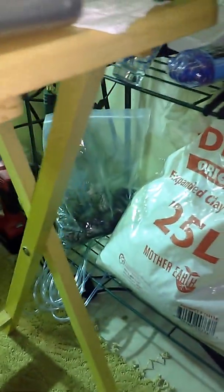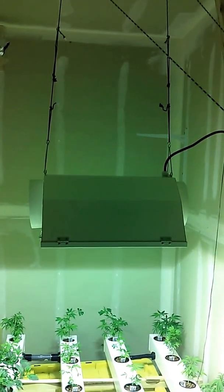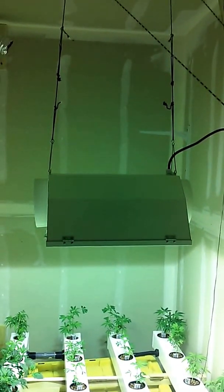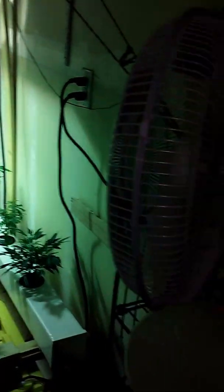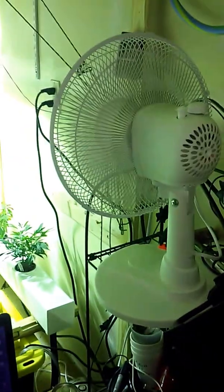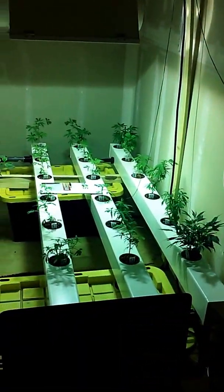We had some expanded clay pellets, rubber dirt plugs, and we already had the ventilation fan and some 4-inch ducting. We actually picked up a used reflector at a local grow store for $25, and had a leftover ballast from a previous grow — a really nice ballast as a matter of fact. We've got a cheap oscillating fan going back and forth, circulating the air.